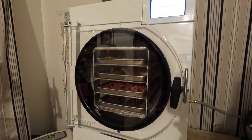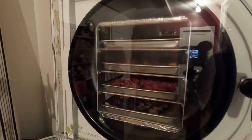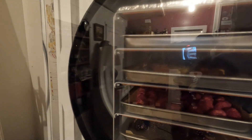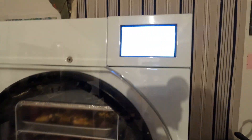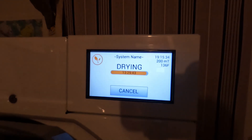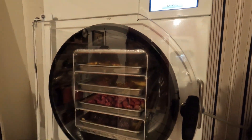Alright, this is day two in the morning. It's been about 24 hours and this thing is just about done. The food looks just about like it did when I put it in — there's a lot of ice in there — but we're in the drying cycle right now. It's just about done and I'll be back to show you what we got and do a little taste test.